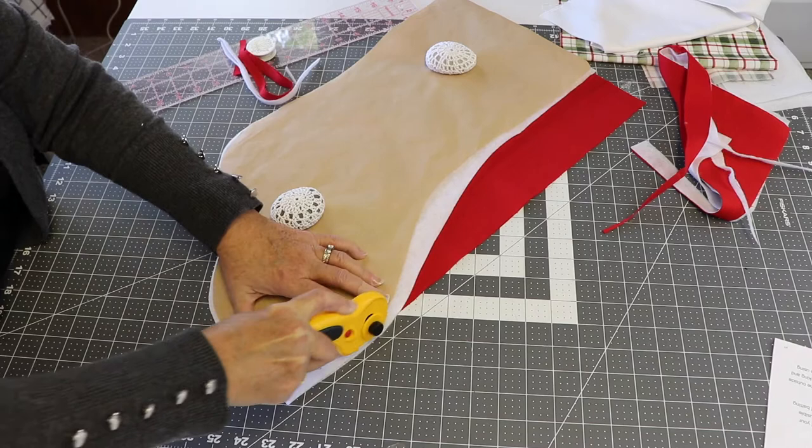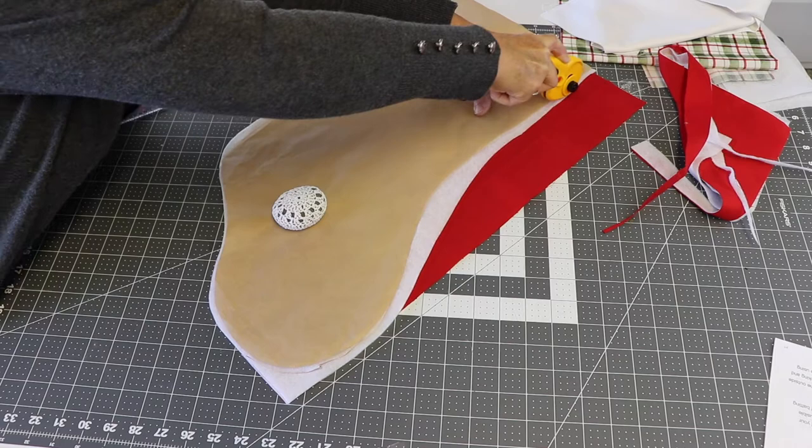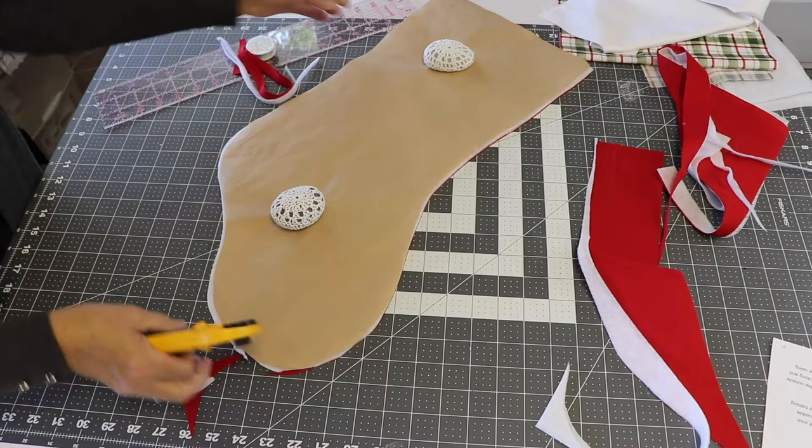I'm going to lay my pattern out on the fabric and cut it out just like I did my outside fabric. I like to use my ruler and rotary cutter to get nice, straight, crisp lines. Then I'll follow along the pattern to cut out my lining for my Christmas stocking.